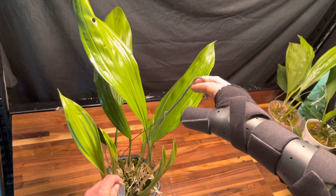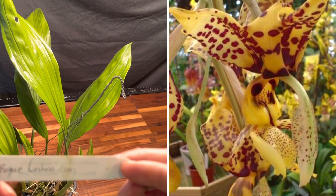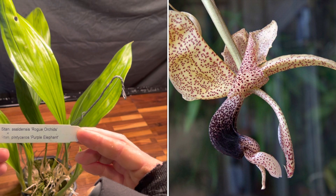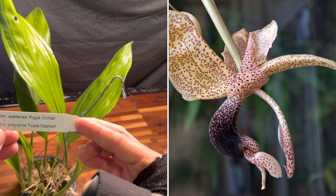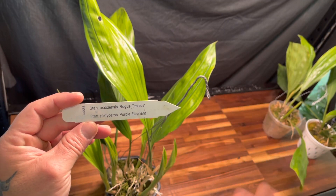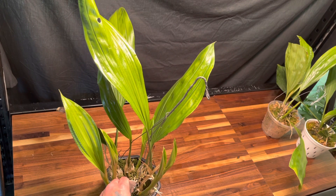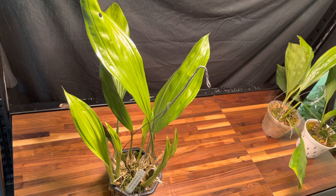Let's look at the cross — this came from Rogue Orchids. This is Stanhopia anfracta crossed with Stanhopia platyceras 'Purple Elephant.' I'll put pictures up of both parents. It should be an interesting flower. I was wanting to repot this one sooner but I've been waiting on my pots to arrive.